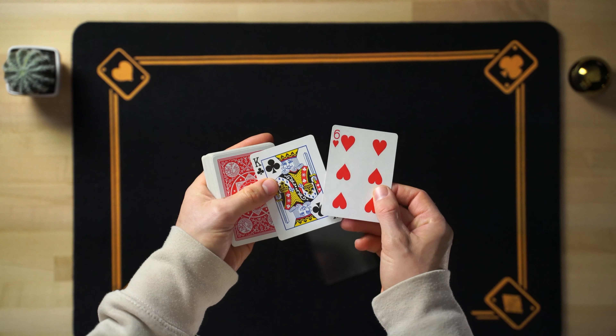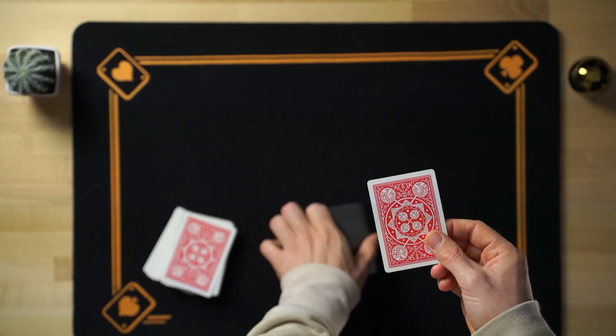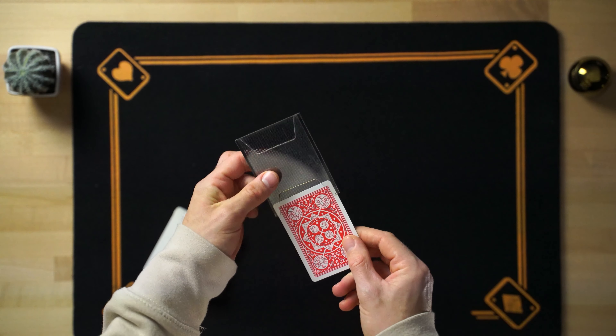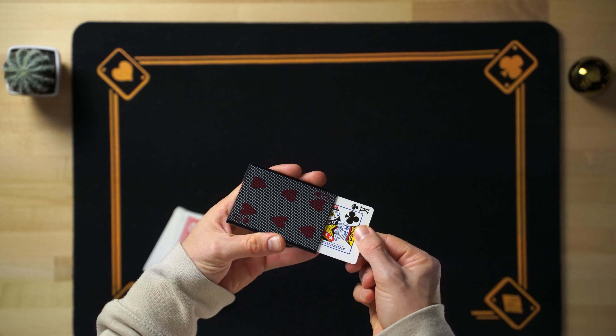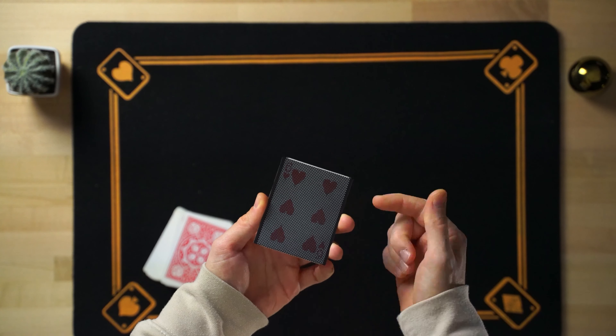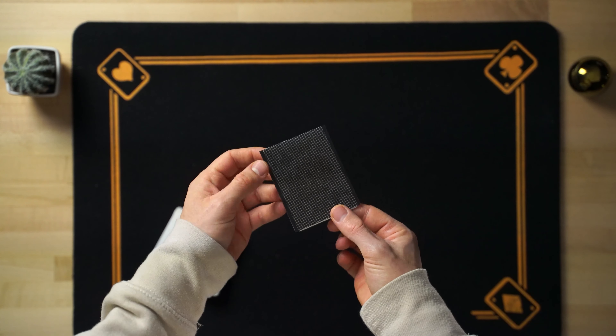For this magic trick we are going to use the WoW, which is this kind of transparent foundation that we sell at MagiCardistry, and that originally serves to make magic tricks like this. You take a card like this six of the corazones, you put it here in the front very slowly, and you can change the six of the corazones by a card that is chosen by the spectator, like for example this rey of trebles.